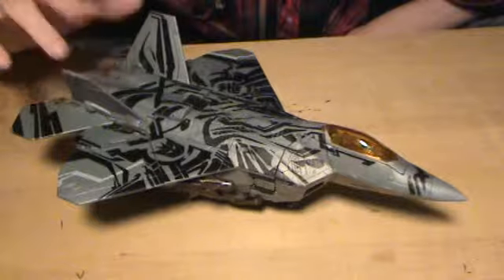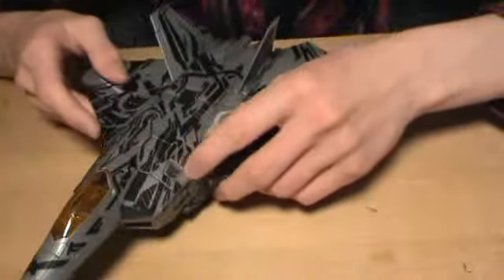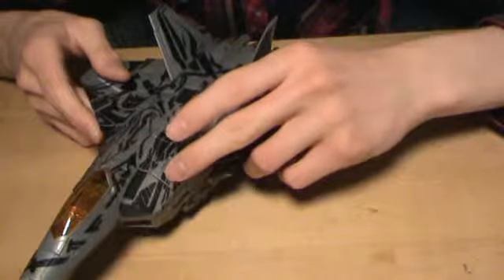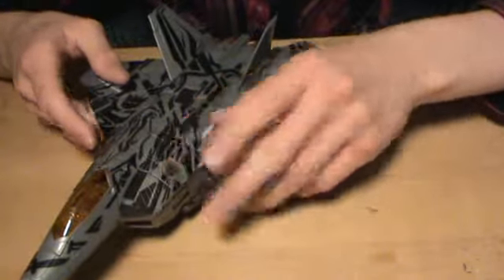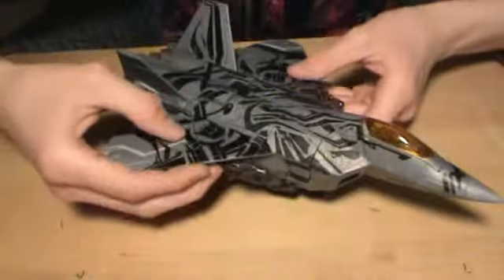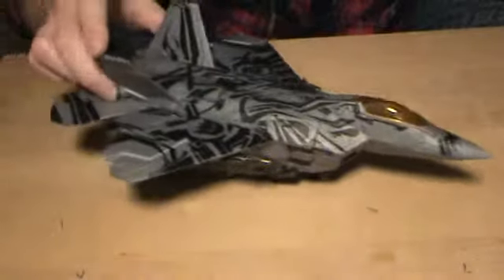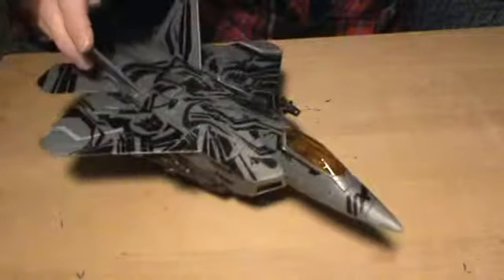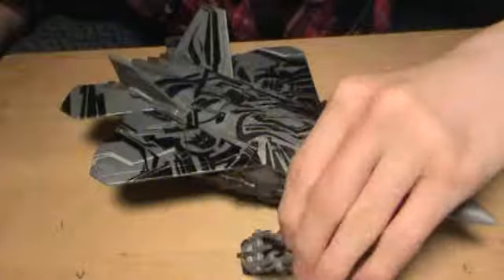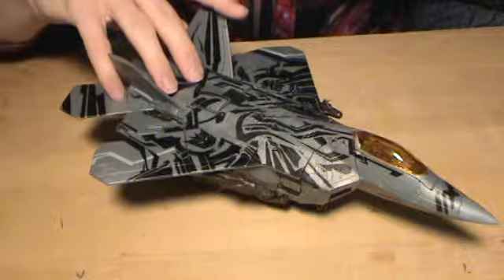Before I die of a heart attack, let me show you all the cool features this thing comes with. You punch this little Decepticon insignia — which is very well hidden amongst all the other black details — and he can talk in alt mode. The missiles store under there very nicely. It's amazing how this whole thing just folds away into this awesome-looking F-22. This is an F-22, and it looks very accurate to real life.